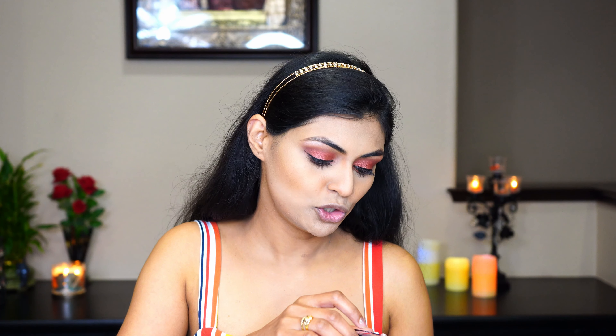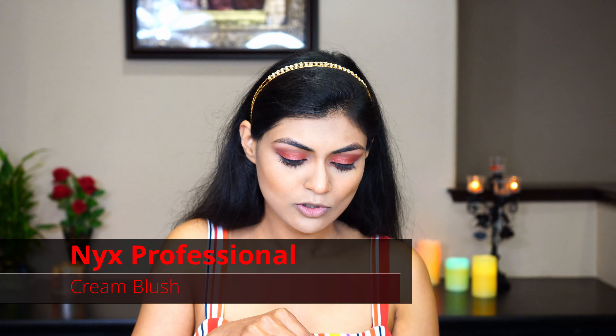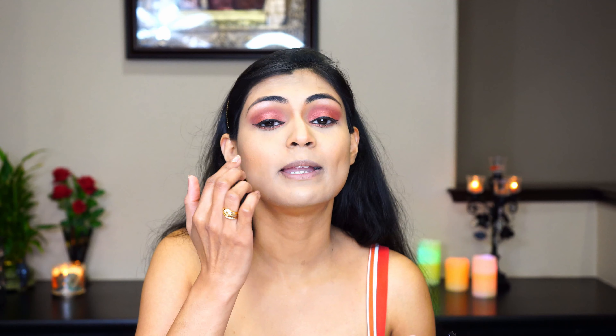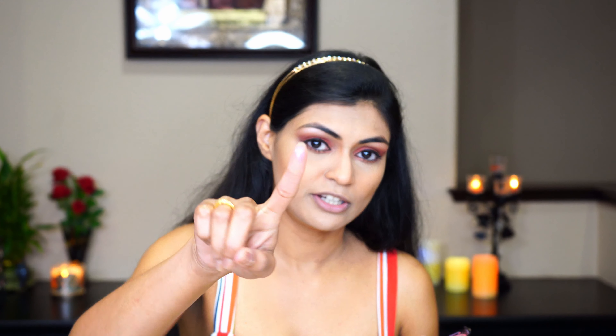Today I'll be showing you two different kinds of blushes. First I'm showing you a cream blush from NYX. This is how it looks. So to apply a cream blush, you just need your fingers and you need to dip them inside it and just apply some dots. Take some portion on your finger like this.